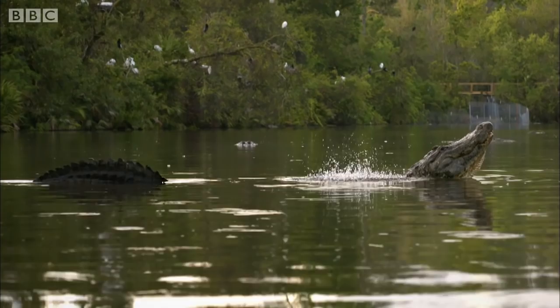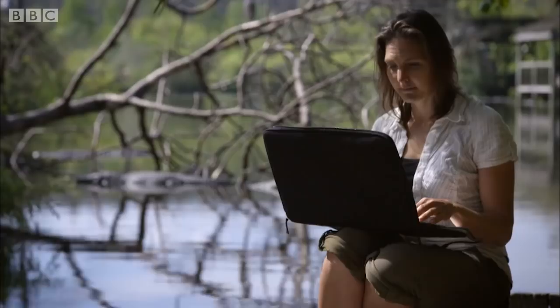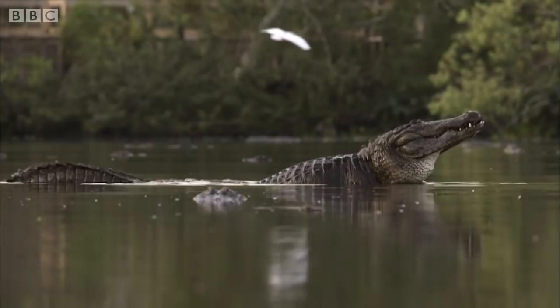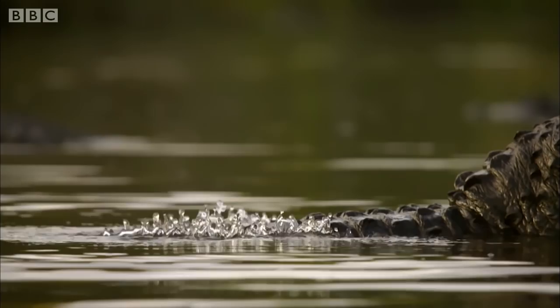But how do they make the water dance just using sound? Footage from our high-speed camera reveals their secret. The alligator's back is just below the surface of the water. As it begins to bellow, its entire body vibrates, and its back acts like a piston, driving the surface of the water into a dramatic splashing display.